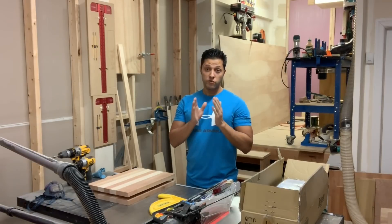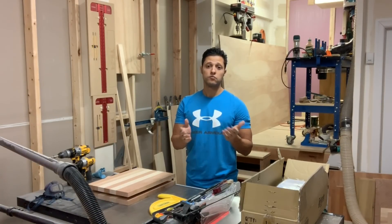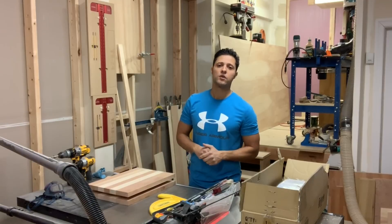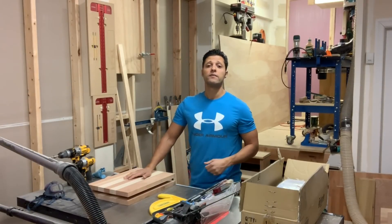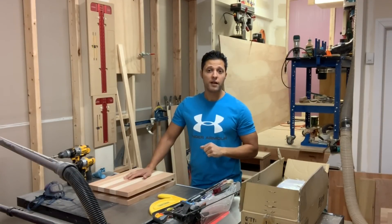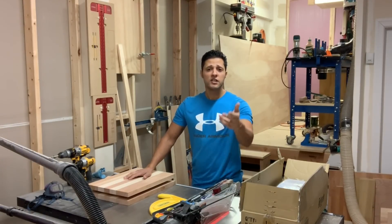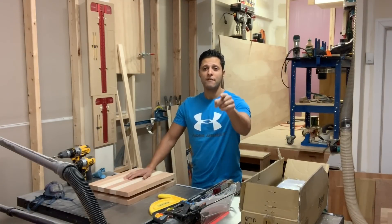After the riser block is installed, I'll be re-sawing two-inch or inch-and-a-half thick lumber to get the most out of it — and I'll have bookmatched panels and things like that. We've got a lot coming up, so stick around. If you liked the video, give it a thumbs up. Click the notification bell so you don't miss a thing. Hope you had fun in the shop today — see you next time!